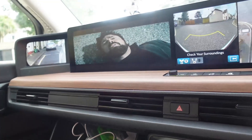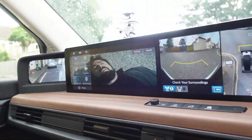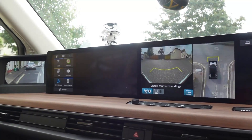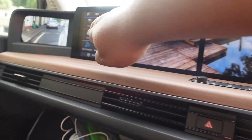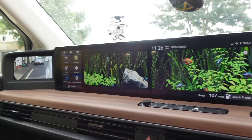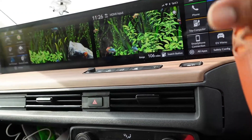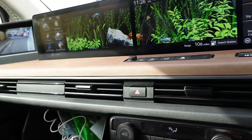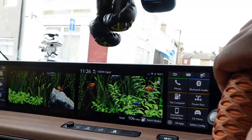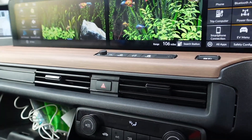Apparently this also works for the aquarium feature. Let me just get onto the aquarium now — there we go. Just checking my corners as normal. As you can see, clearly moving and yeah, literally no issues at all. I'm quite happy with that.